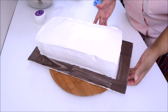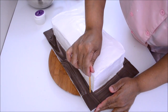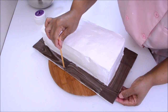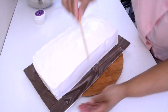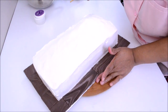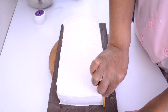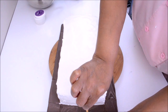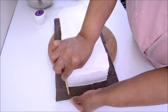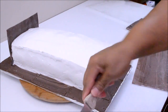Now that I have finished covering my cake, I took some pieces of the fondant that I rolled out to make the panels for the crate and placed them at the border of the cake board. Now I am making impressions to give the illusion that these are pieces of wood that have been nailed to the cake board. I will now attach all the panels to the cake.